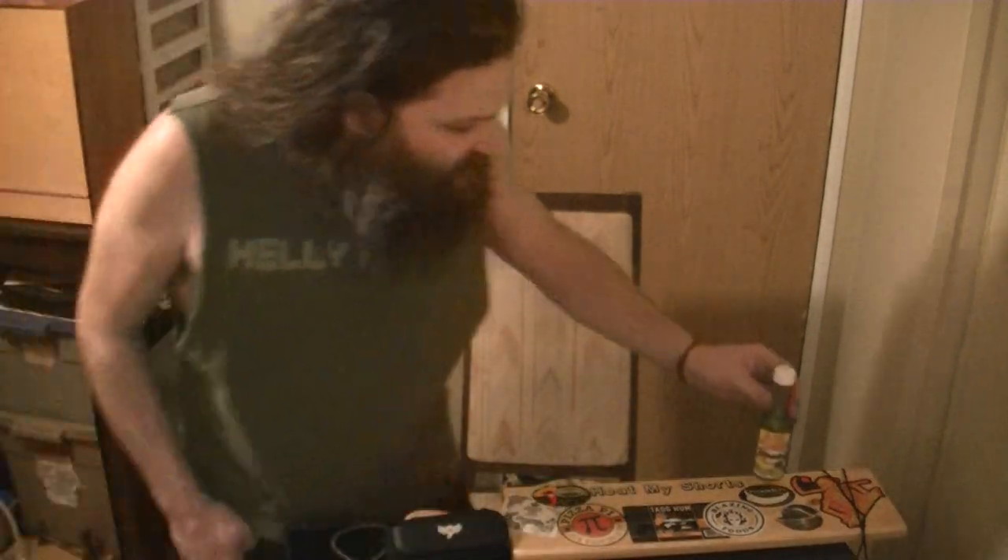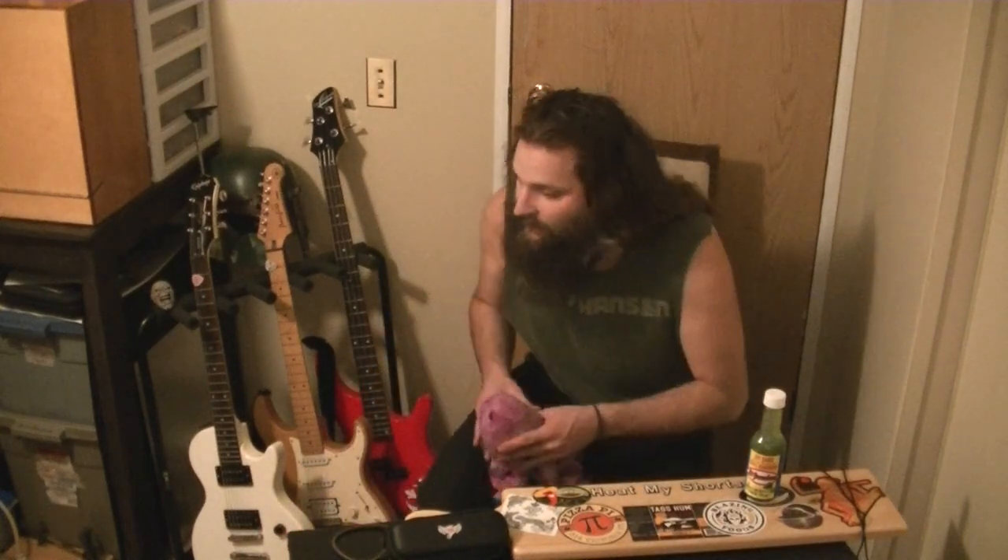Not too much else going on this evening — it's Friday night, just kind of taking it easy. We're at nine minutes already! Just wanted to get a quick hot sauce review done because I've been meaning to get this done all day.